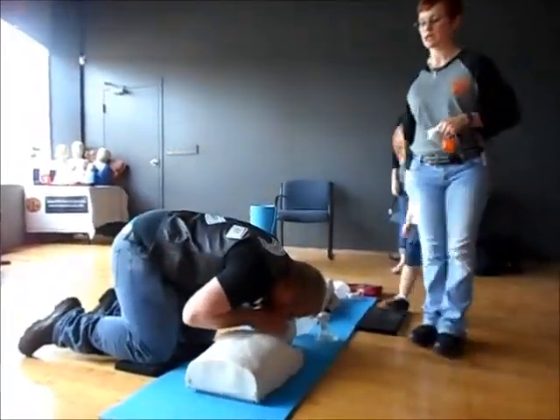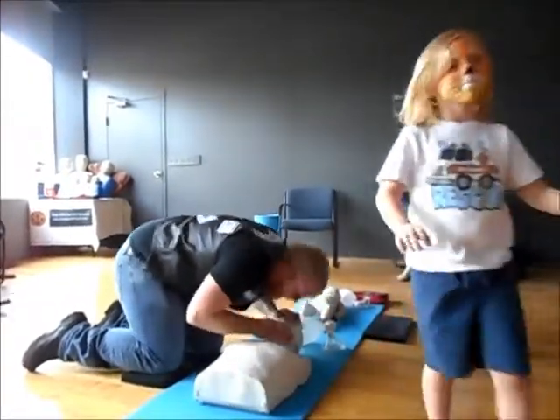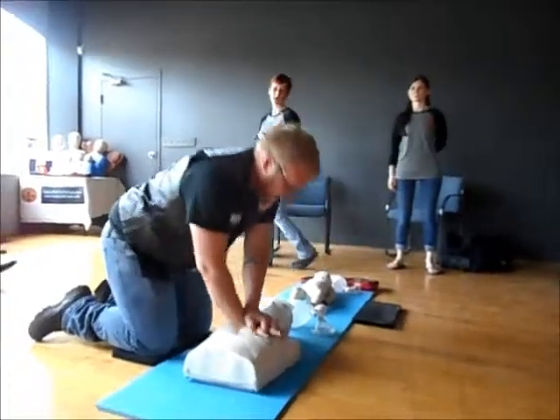He's doing a great job. When you're by yourself, you're going to continue this cycle of 30 compressions to two breaths until someone shows up to help you.